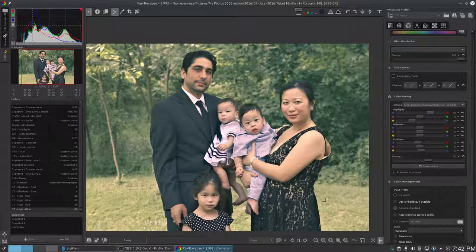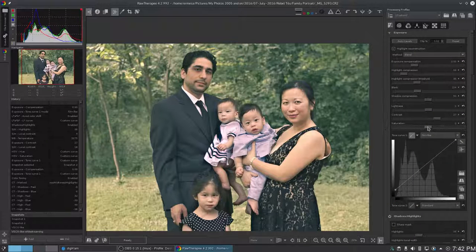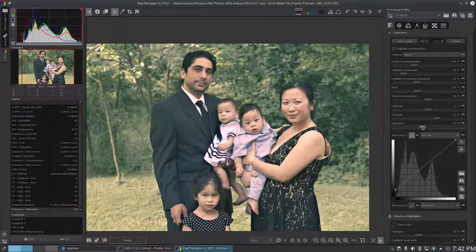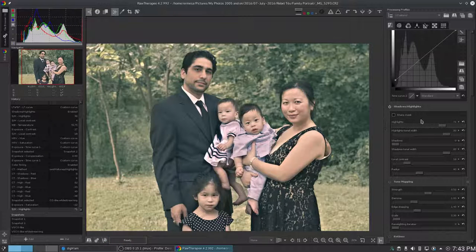So there you go — it's not too hard to get the look. I'm going to create a new snapshot here: VSCO like, while streaming. There's one other thing I almost forgot — there's a little bit of desaturation that usually takes place. So let's pull this back a little bit, maybe about right there. We seem to have lost a bit in the skin tones there, so maybe fix the highlights a bit. There we go.